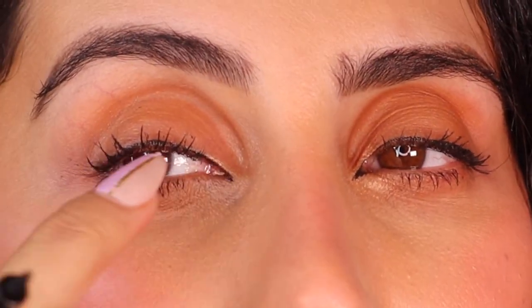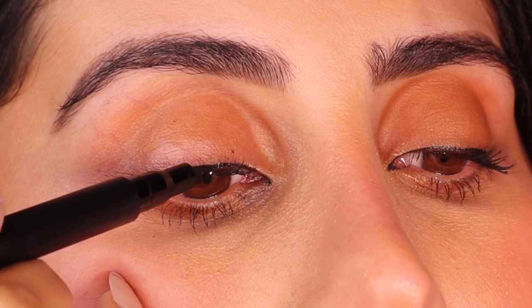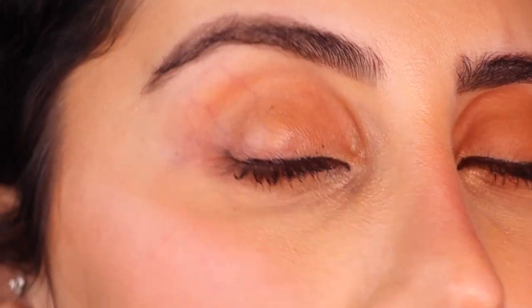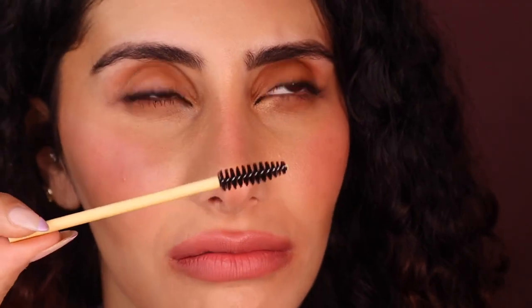Press right up against the lash band — that's all you're doing, just pressing along it. The good thing about this pen is you can use the tip because it doesn't really bend. You start from your bottom lash line. If you still have those little dots, get a little spoolie, wait about 30 seconds, and just brush it off — it comes off like nothing. You can also use the back of an eyebrow wand. Those dots are following your lash line, which is probably the easiest way to start doing your eyeliner.